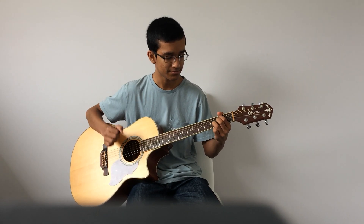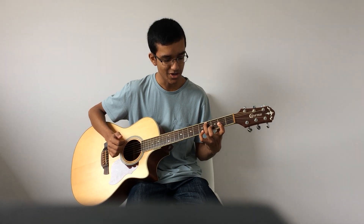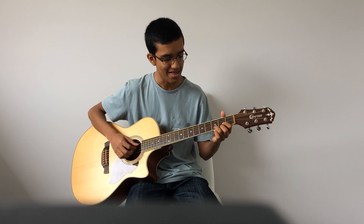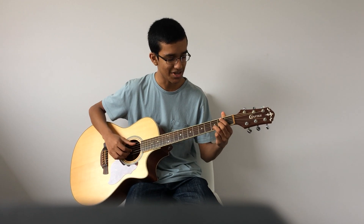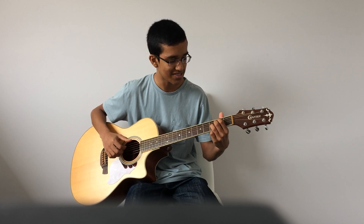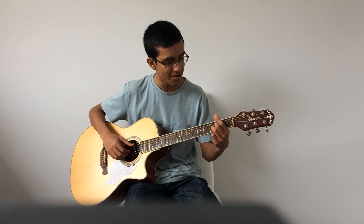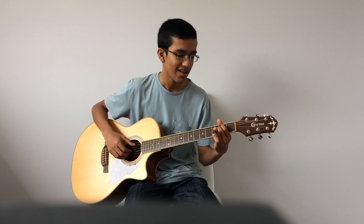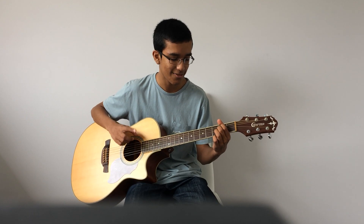Now for the pre-chorus. We've got a B7 chord: the 1st finger on the 2nd fret 5th string, the middle finger on the 2nd fret 3rd string, and then the ring finger on the 3rd fret 2nd string.